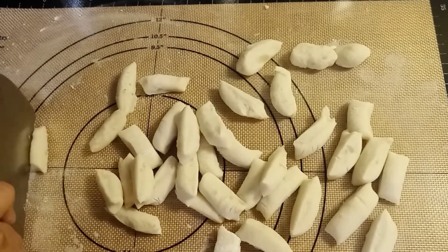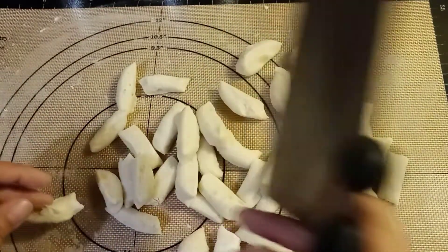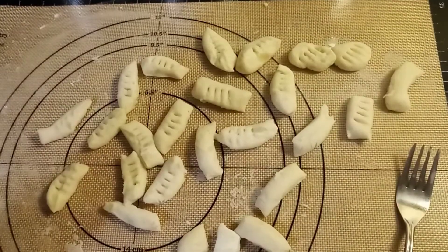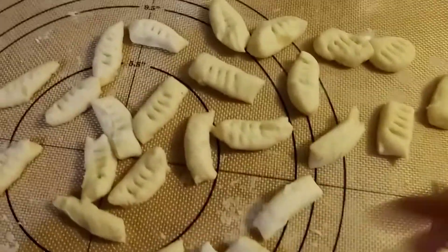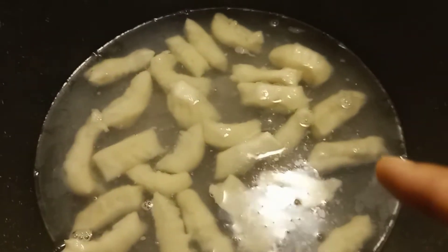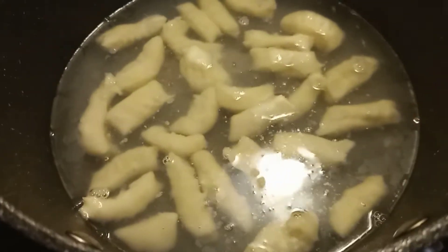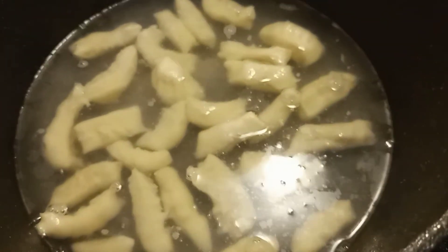So it's done. This is it guys — we're adding our gnocchi into the boiling water. It's all in there. Once the pasta is floating, they are done. They are already floating guys, now we will remove them.